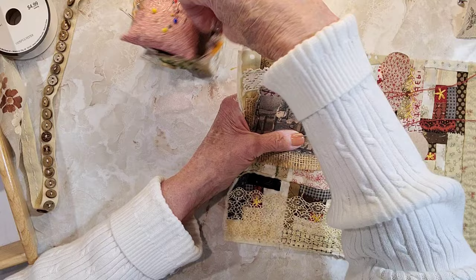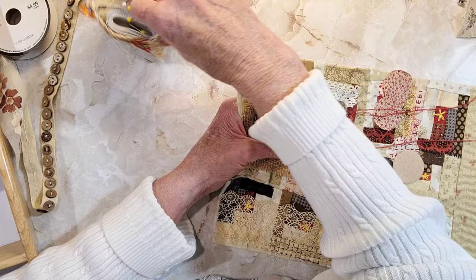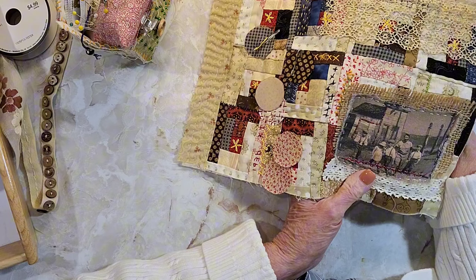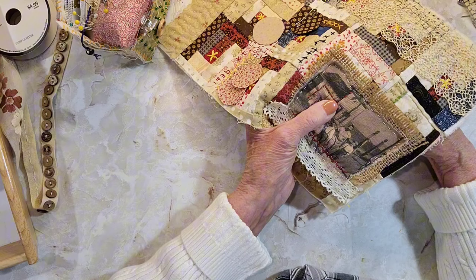It seems like a lot of people are making these little baskets — I'm glad to hear that. Now I'm up here at this top corner, so I'm going to go around these window frames. I guess I'll start at the bottom.